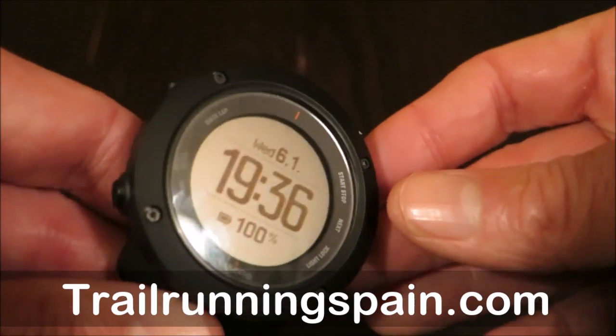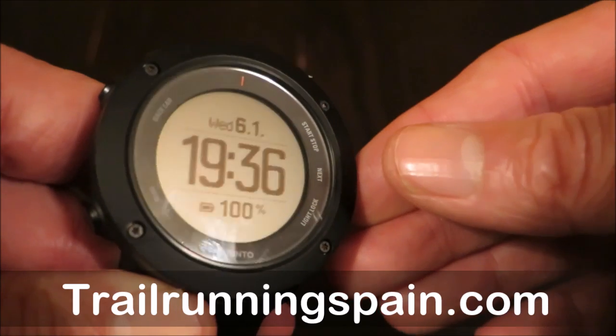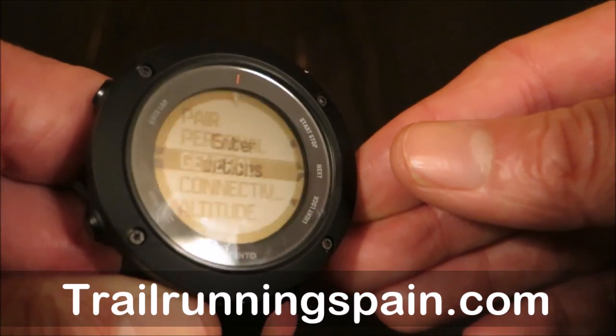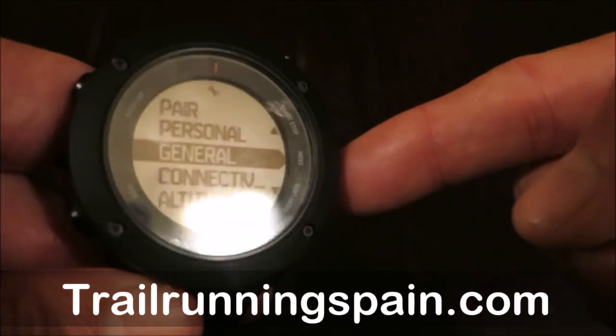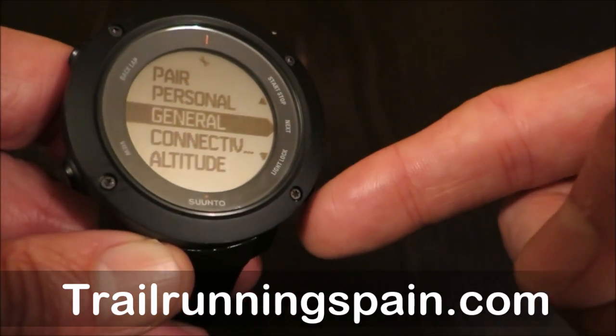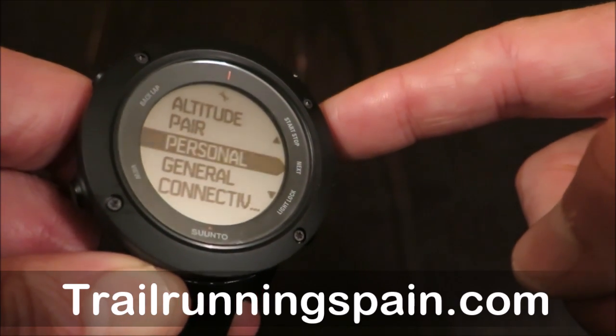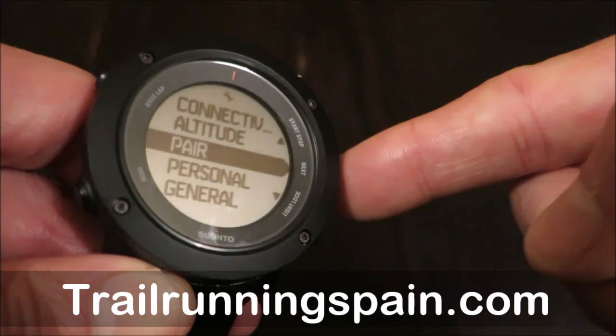If we go into detail on the menus, if you want to configure it, this is the in-between button in the center. You go to PAR, Personal Data, General, Connectivity, Altitude. I'll just give a brief overview.